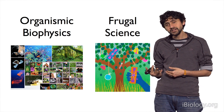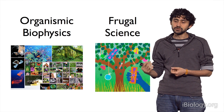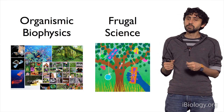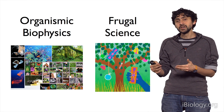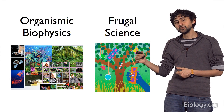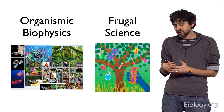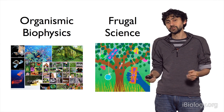So several years ago when I started my lab, I divided my attention to another field that we call frugal science, where the goal is to build scientific high-end instruments that are available to every single person on this planet. We call this field frugal science primarily because the tools that we develop are trying to democratize the access of science to every single person.